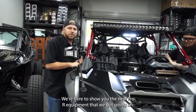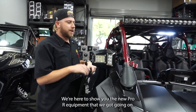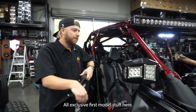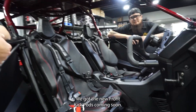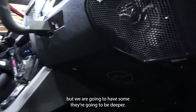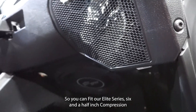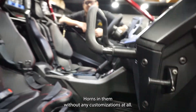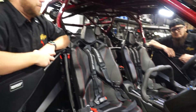All right guys, we're here to show you the new Pro R equipment we got going on — all exclusive, first model stuff. We got the new front kick pods coming soon. These are modified stock ones at the moment, but we are going to have some that are going to be deeper so you can fit our Elite Series six and a half inch compression horns in them without any customizations at all.